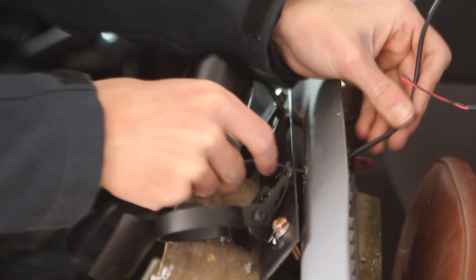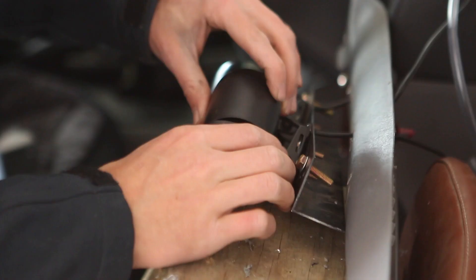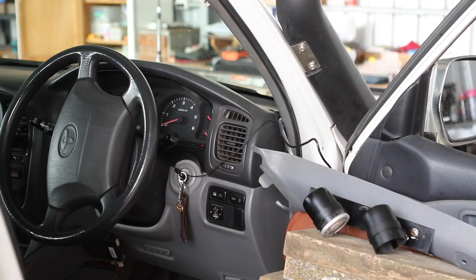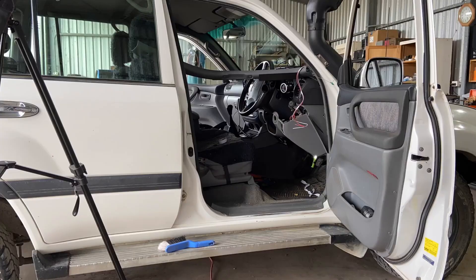Then it was time to feed the lines back from the gauge into the pillar. I extended the gauge lines so they'd reach to their respective power inputs and then it was time to thread everything through and solder it in. After heat shrinking of course.